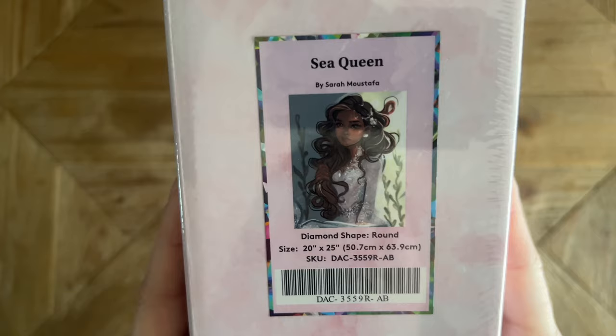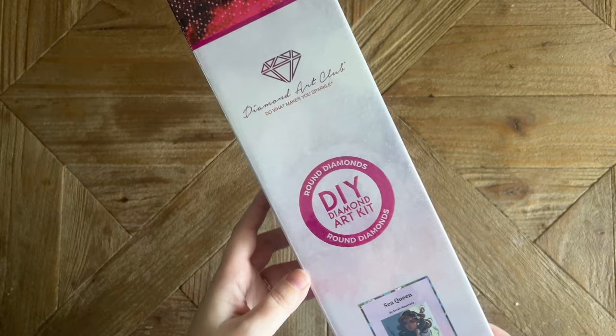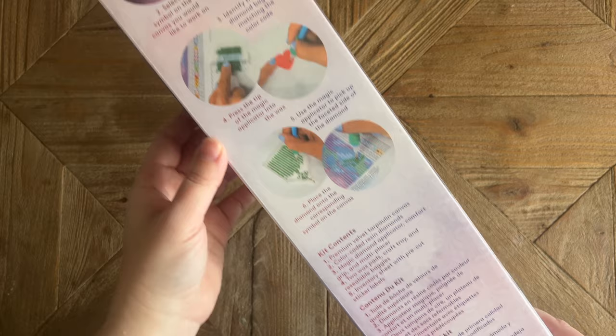Most of Sarah Mustafa's kits from Diamond Art Club seem to have round diamonds. It's 50.7 by 63.9 centimeters — a very accessible size, not too big, not too small. We're going to get a really nice level of detail and it's not going to take a really long time to complete. Diamond Art Club does use some pink branding with their round diamond kits.